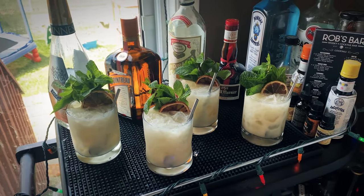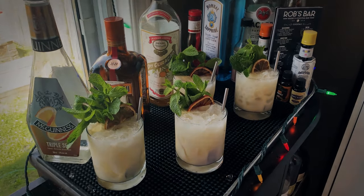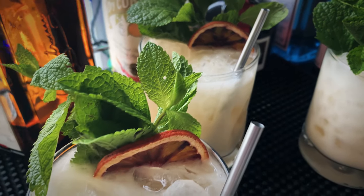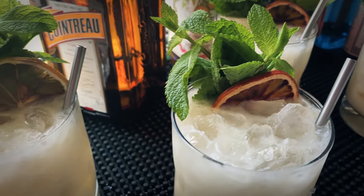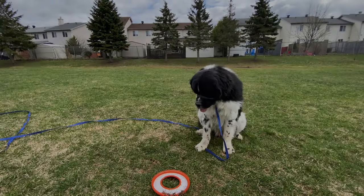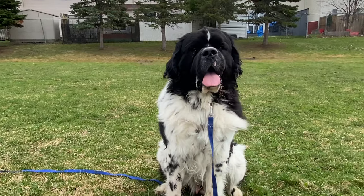At the end of the day, it doesn't matter what orange liqueur you're using — as long as you've got quality rum and a good orgeat, you're going to make a great Mai Tai. Go ahead and use whichever orange liqueur you want and make yourself an awesome Mai Tai. That's it for today's video guys. We will see you next time. Cheers everyone!